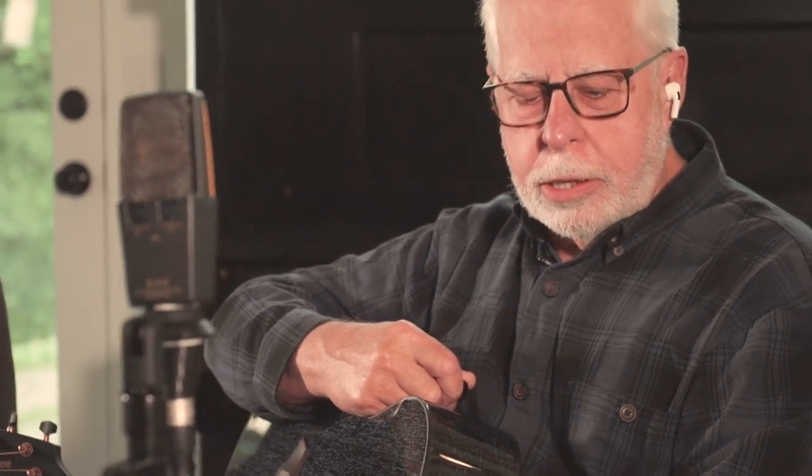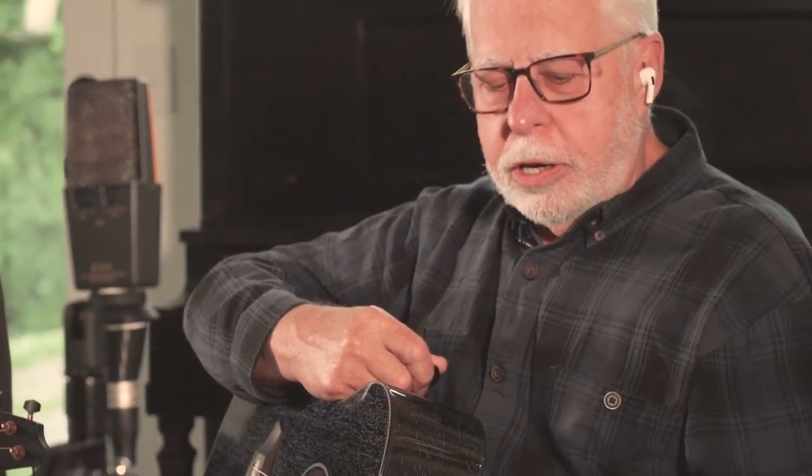Hey guys, Sean Hammond with another one of our Gear Spotlight videos, and today we have Jerry and Ford from Breedlove again to talk about the new Rainforest collection in the new Eco Series. We are talking about the Rainforest segment of the Eco Series, and these are a special, special series for us too.